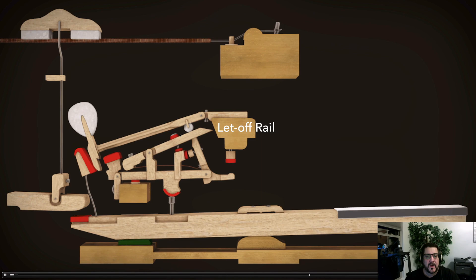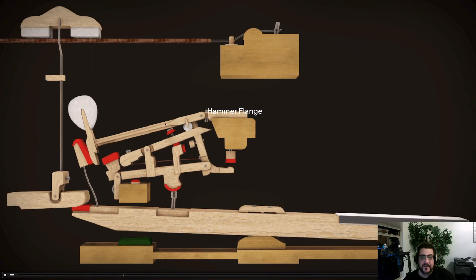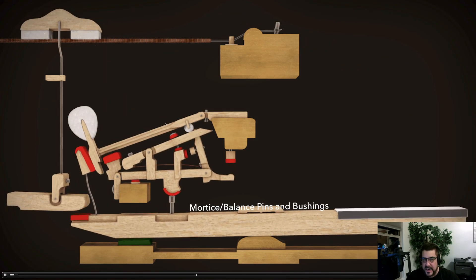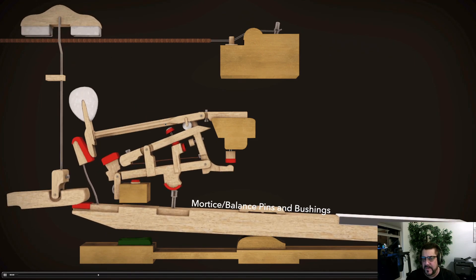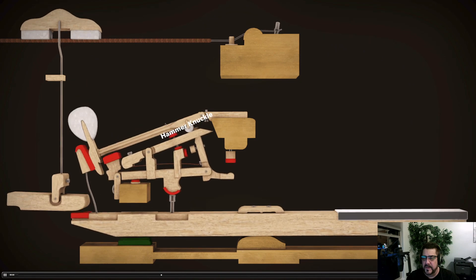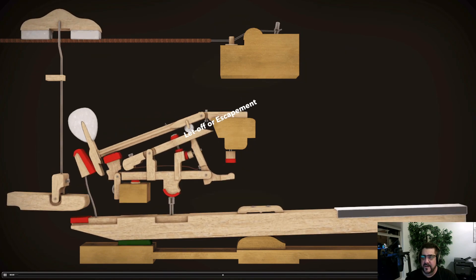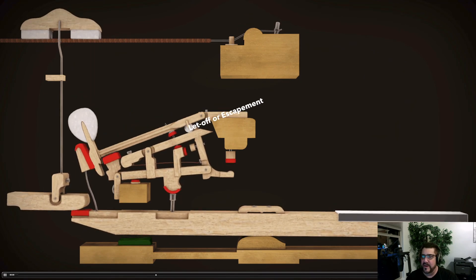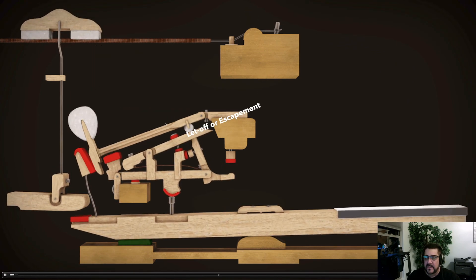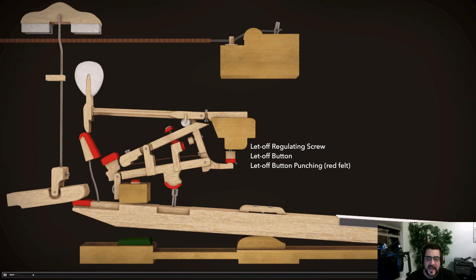One thing a pianist knows intuitively — have you noticed that when you press a key, there's a bump as you near the bottom? You feel this bump. When you play an electronic keyboard, you don't feel that bump, and that's the first thing that — whether you're thinking about it or not — lets you know you're not playing a piano. That's called the let-off, also sometimes called the escapement.